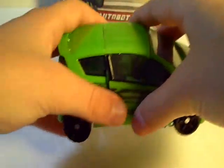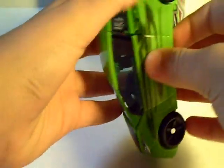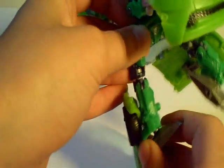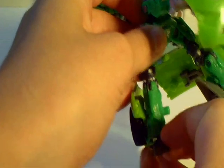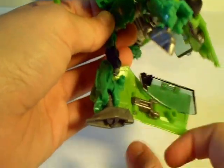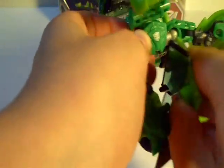Now, to transform this figure, first thing you're going to do is take out these side panels here and bring them down. This will create his legs. The transformation for the legs is very cool looking. First thing you're going to do is pull down the feet like that and rotate them so the pointy part is facing forward. Then you're going to fold down the window like so. Now, you see this double hinge right here and a hole here and a peg there. You're just going to hinge it around and peg that into place like so.